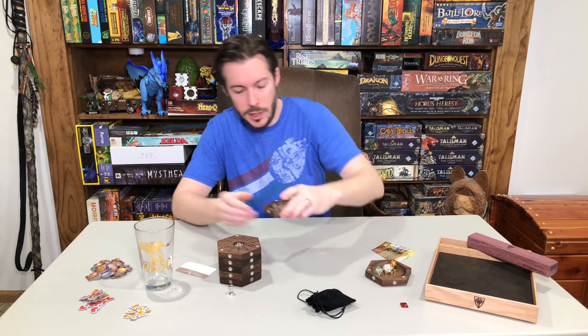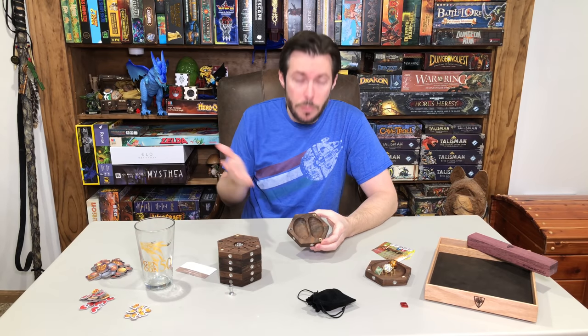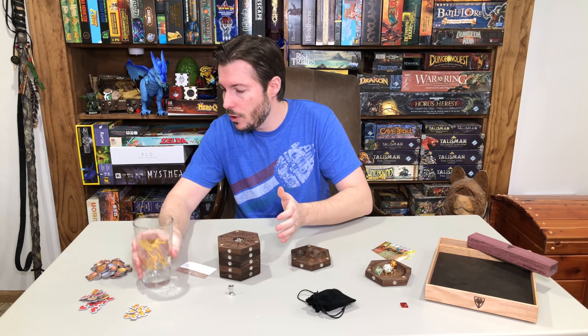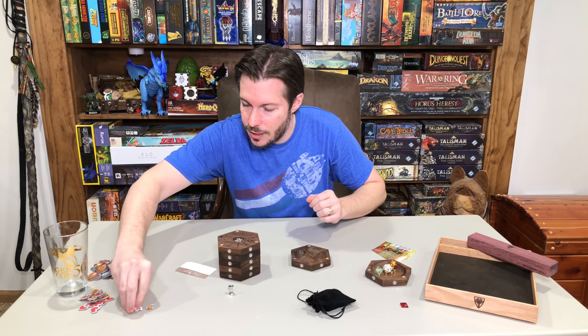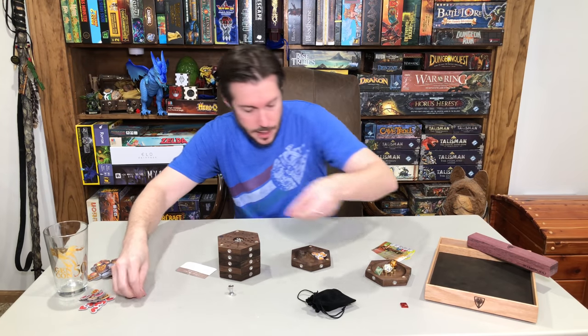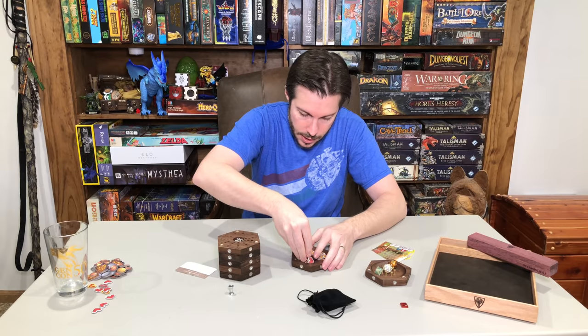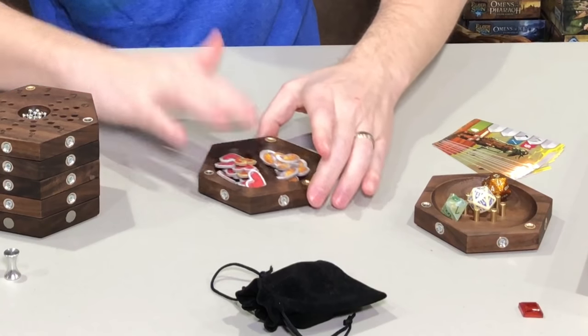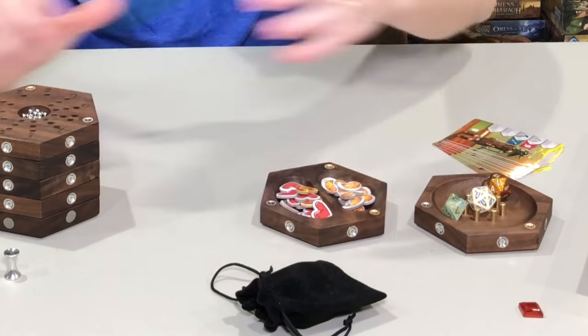This next one is what they call the Duo. It's got two pockets to hold things. You might have a game with some components and you want to separate those out. You've got a duo tray where two different components can go in the tray.